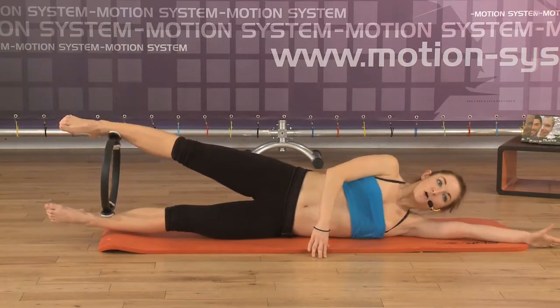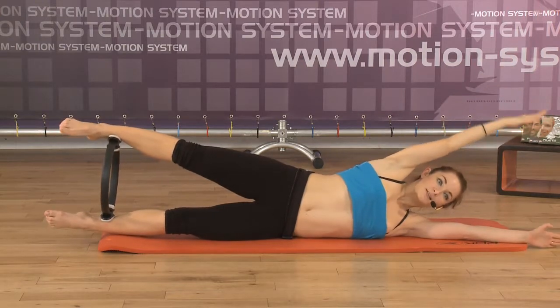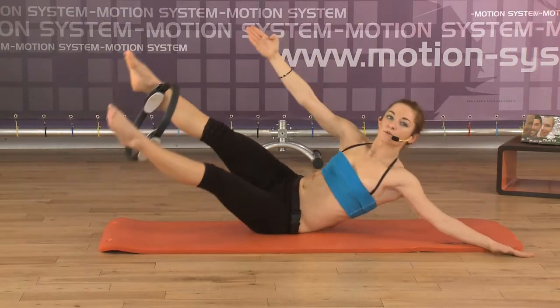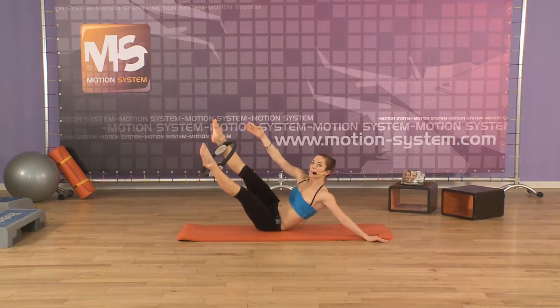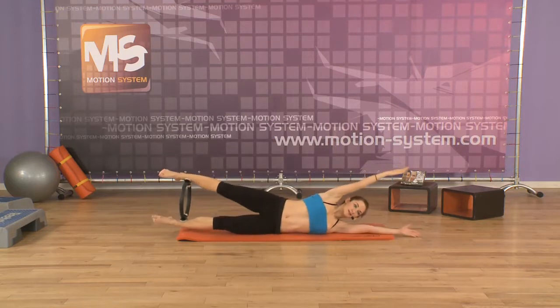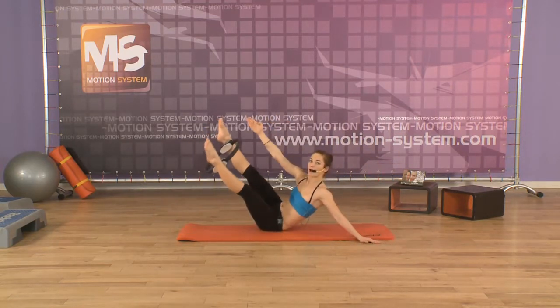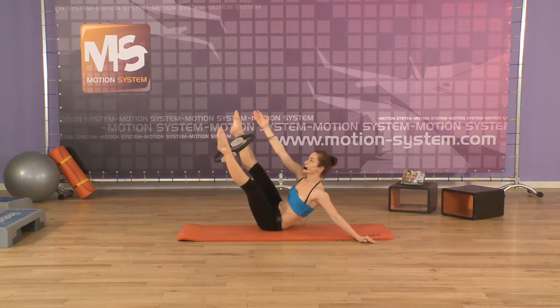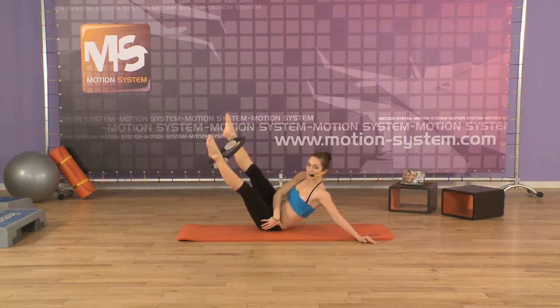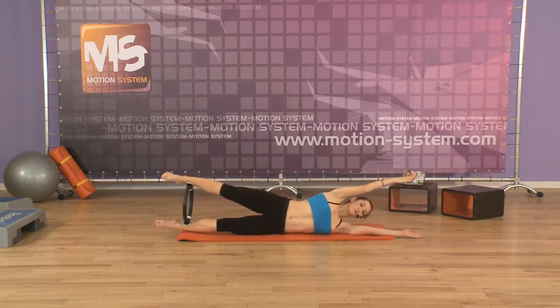And now the more advanced option of the teaser: the arm off over the head. Inhale. Exhale — you will be lifting yourself up, you twist yourself and you're pulling the arm towards your foot. Inhale, lengthening the arm and to the side. Turn to the side. Very good. Exhale, up — lengthening the legs up to the ceiling and staying on one buttock on the side. Inhale. Lengthening yourself up. Very good. Two more times.